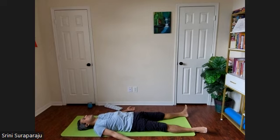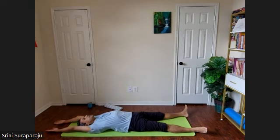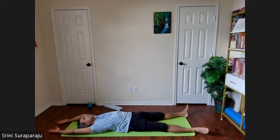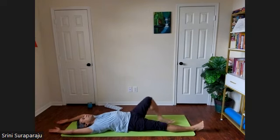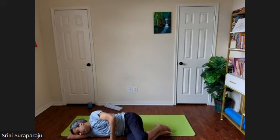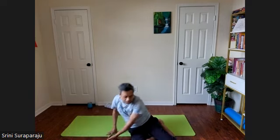Let's slowly come out of Shavasana. Sway your hands along the floor, all the way above your head. A few nice linear stretches. Bending the knees, slowly turn towards the right side. Keeping the head on your right hand and left hand on the body. Using the support of your hands, slowly come up to a sitting posture.